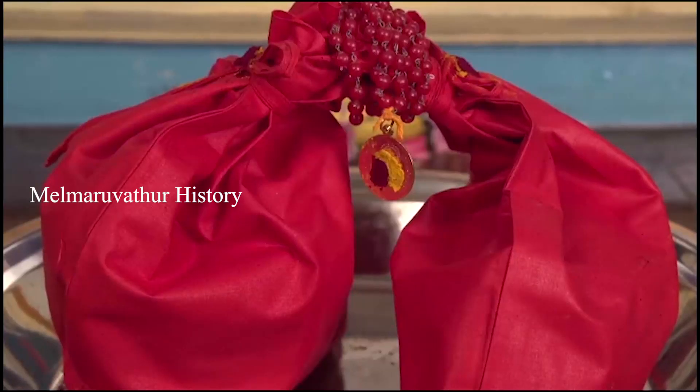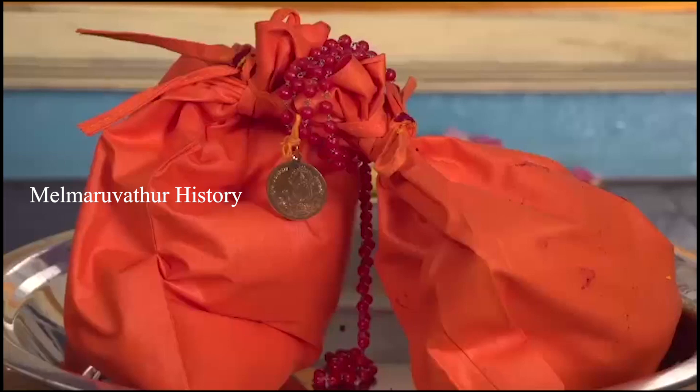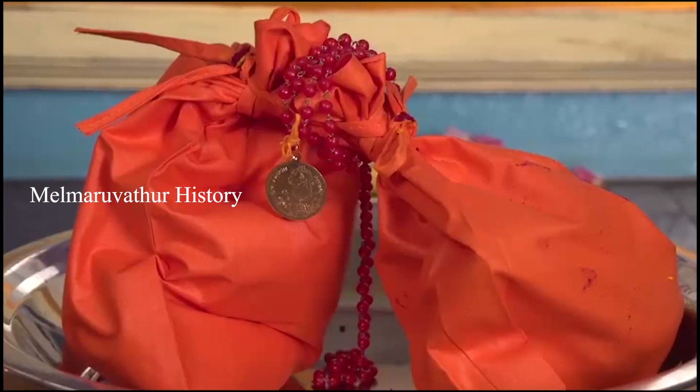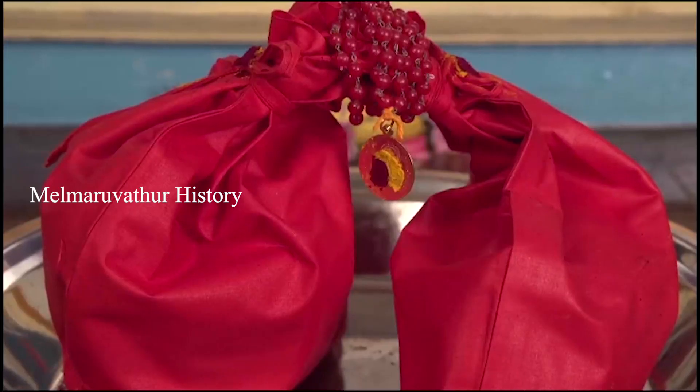As an exception, the bag and malai can be changed for other malai only if torn or broken. But the color of the bag should be red till the ninth irumudi and orange from the tenth onwards. Even in such situations, first one should purchase a new malai and bag, then perform drishti to the old malai and bag and leave them in flowing water.